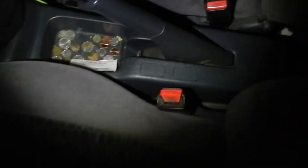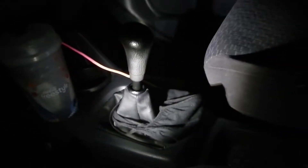Alright, today we're going to be swapping out the Civic center console with one with an armrest. It's super simple. All you're going to need is a screwdriver. The first step is we're going to be removing the screw — it's that screw right there, right by the shift knob.